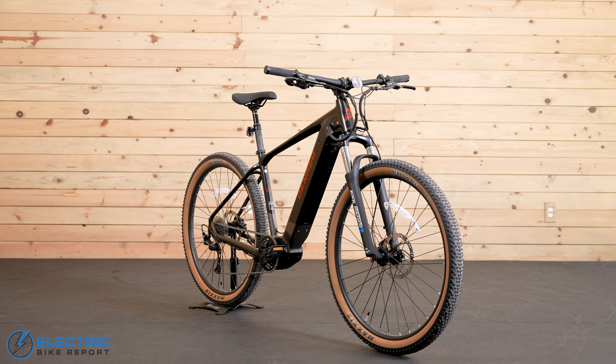As with every e-bike we test, we took the EXC2 to Hell Hole Trail to test its climbing ability. Justin pedaled the bike up the path in PAS5, so I'll pass you over to him so he can share his experience.